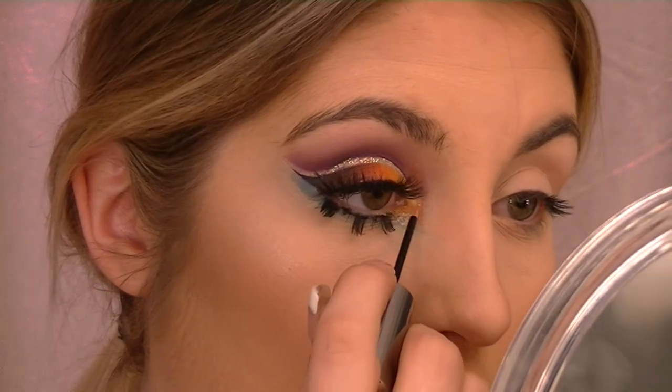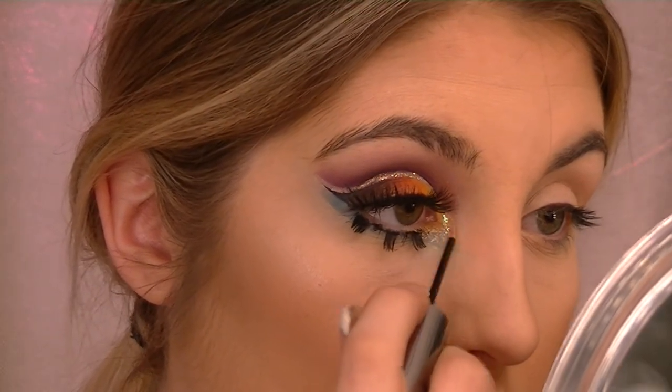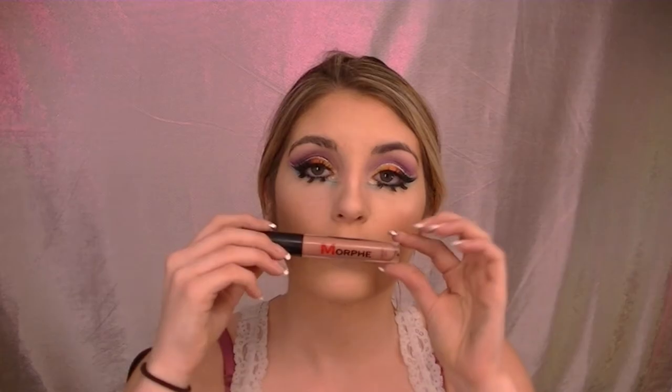I'm just gonna put some of that glitter in my inner corner right here. Now we're gonna go onto lips. Obviously this is a very dramatic eye so I'm gonna do a nude lip. I'm going into a shade from Morphe, and I'll use the Kylie lip liner for this one.